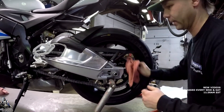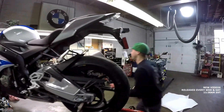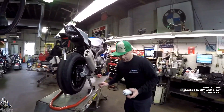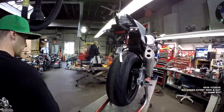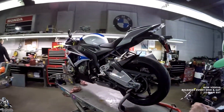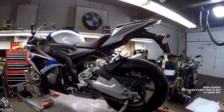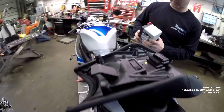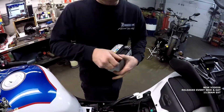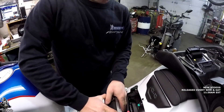That looks as good as we're going to get. We'll spray a little bit of Honda chain lube with moly on it just to make sure it doesn't wind up getting rusty at all — even though it's most likely coming right back off since we'll be doing chain and sprockets. I already had this battery charged up before, so we're good to go there.